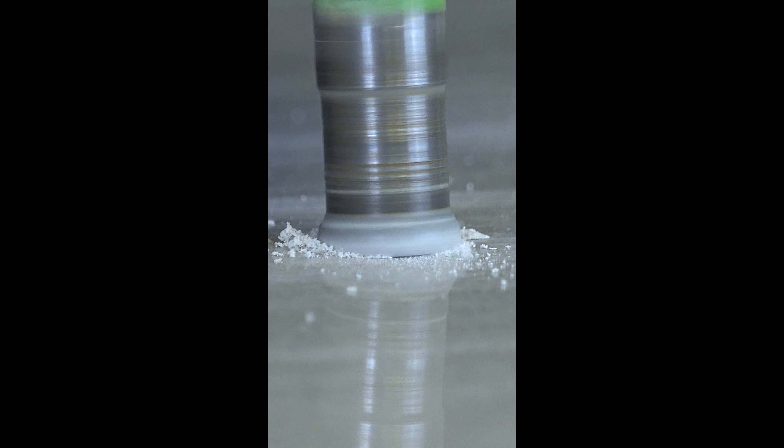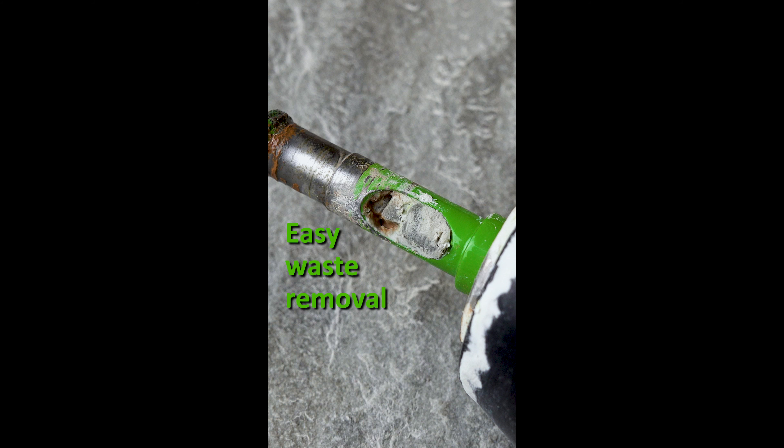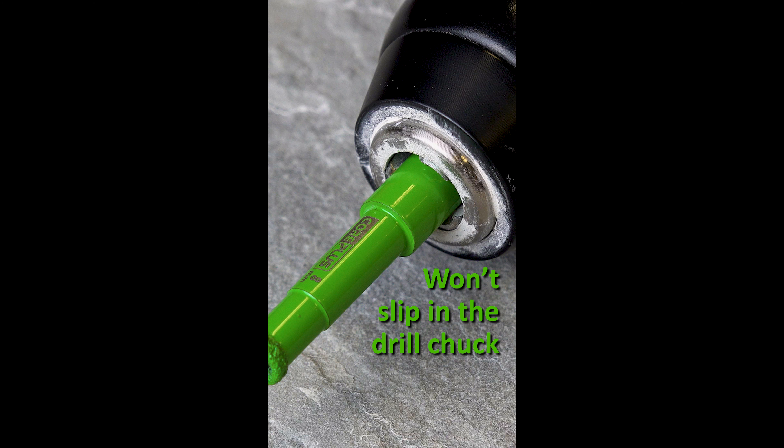Taking a closer look at the features, we'll see the addition of an ejection slot in the drill bit body. This makes waste removal easy. And the shank has a tri-flat design that won't slip or spin in the chuck of your drill.